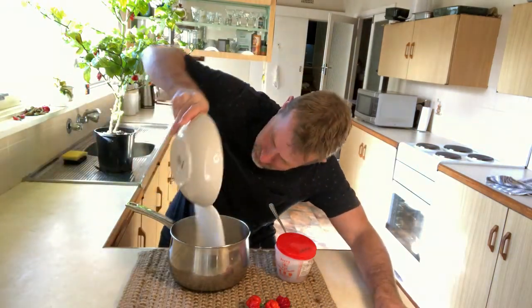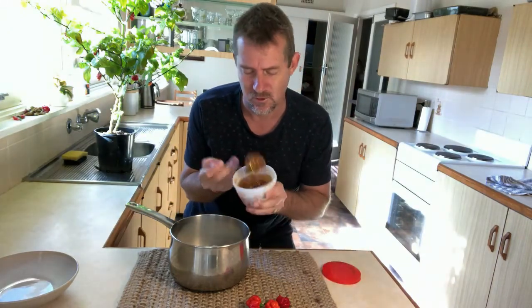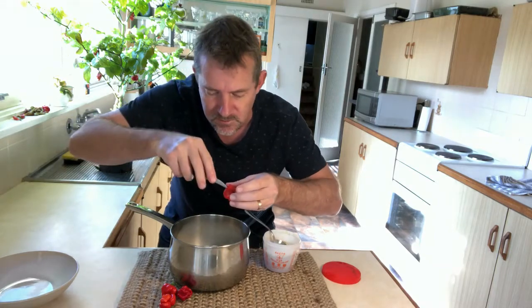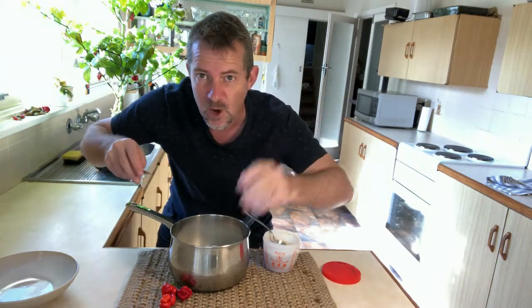Let's get cooking. First things first, gonna add our sugar. In with our maltose — this is pretty sticky stuff. Our chillies — you may want to wear gloves for these ones. I live on the edge. What you want to do is just poke them a few times, six or seven times each, and straight in the pot.